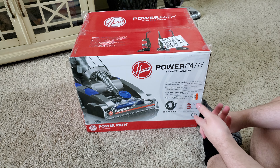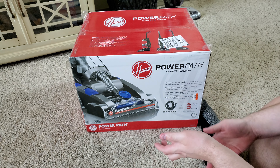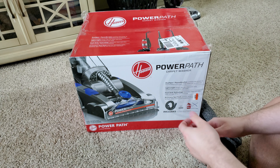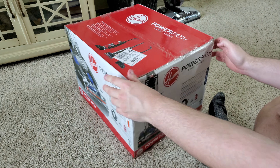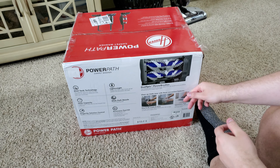It has dual spin power brushes to lift deep down the bed of dirt. It's lightweight unless you carry it upstairs. It has two tank technology to keep your dirty and clean water separate. It has an accessory pack with tools — a carpet cleaner this small rarely ever has tools, so that's pretty cool.